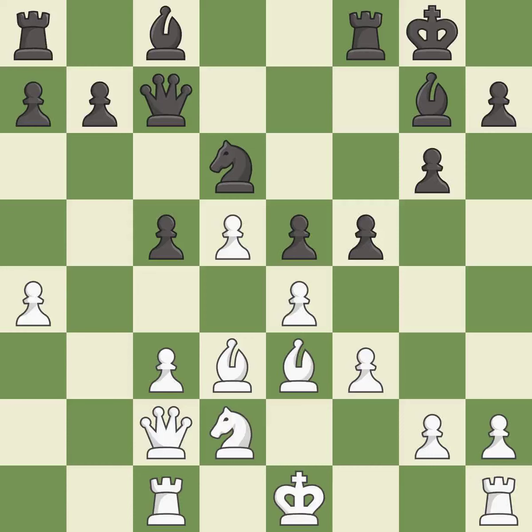It is best. This offers an equal trade of pieces — it is best. This maintains the balance in material with a good trade — it is excellent.